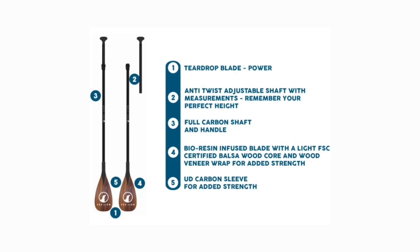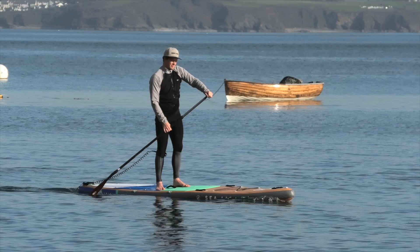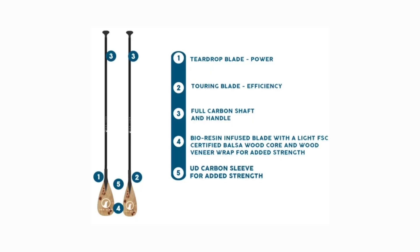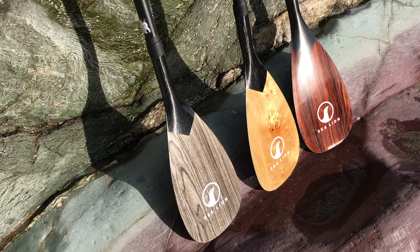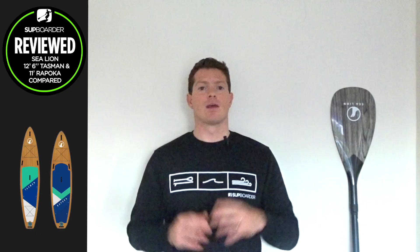The two-piece paddle bears the Brazilian rosewood veneer and this is a full carbon shaft, weighing in at 550 grams. You're getting slightly more performance from this paddle with its stiffer feel, and it's best suited if you need to resize your paddle for different disciplines or want to store it more easily. The third paddle Sea Lion offer is their fixed-length one-piece paddle in the maple burl veneer. Weighing only 450 grams, it's the highest-performance option in the range and the top pick for a premium fixed-length paddle.